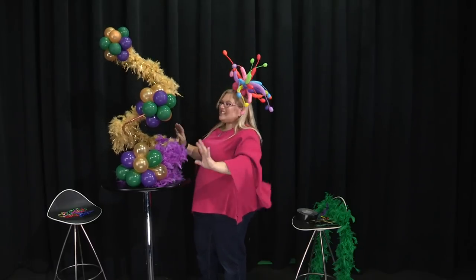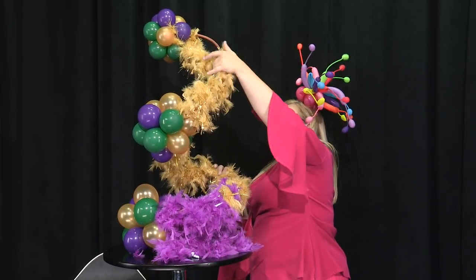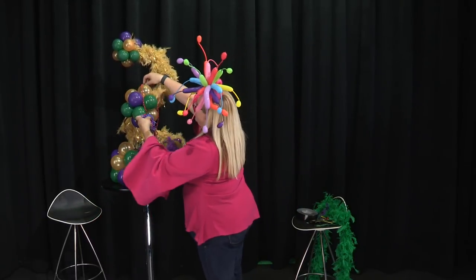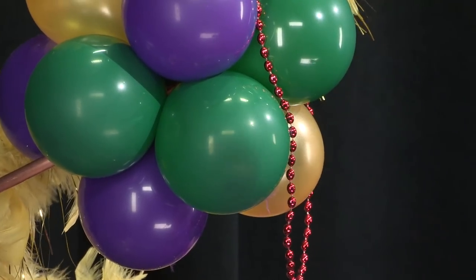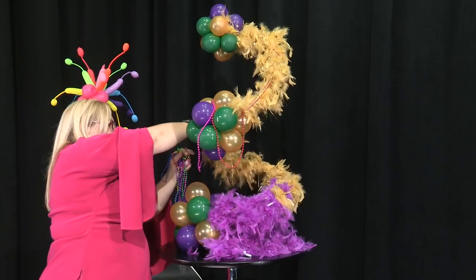Just like this it looks pretty awesome — this is pretty crazy already. But we're not done, because it's not Mardi Gras without beads. So we're just going to drape some beads around it.